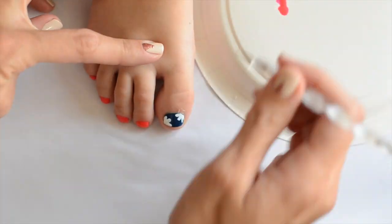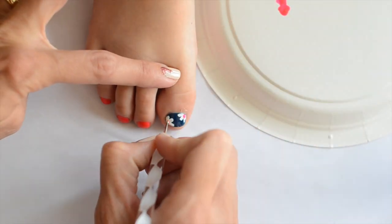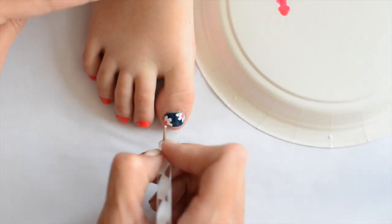Now I'm using the Rose Among Thorns polish again to do the center of the flower — you just dot that until you get it the size you want.